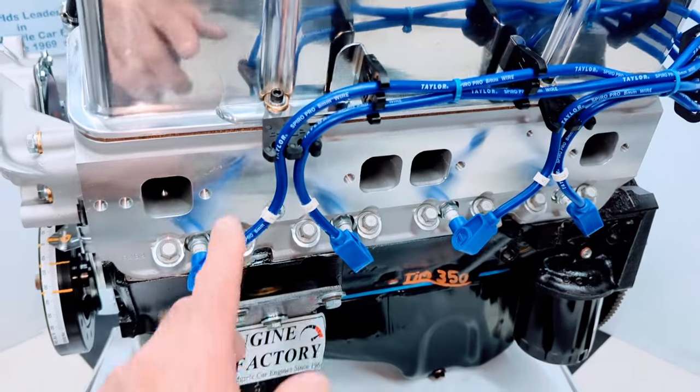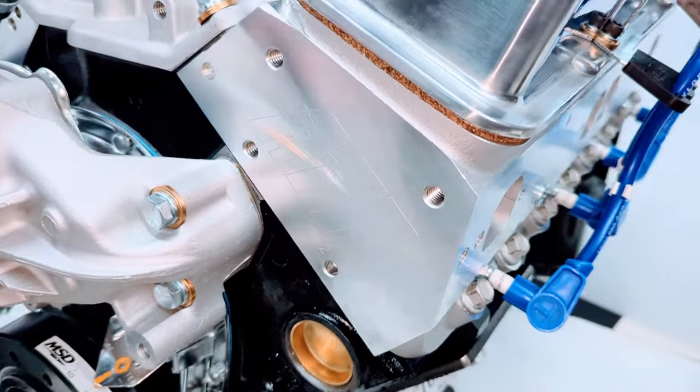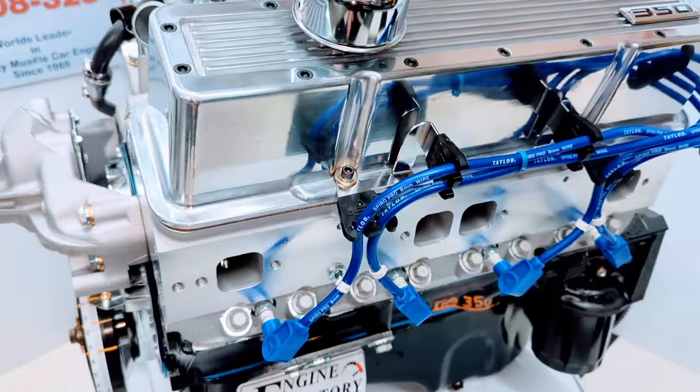Tailor ignition wires, made in the USA, in blue with all the wire markers on there. AFR aluminum cylinder heads, American made. All the roller rocker arms are fully adjusted and set.